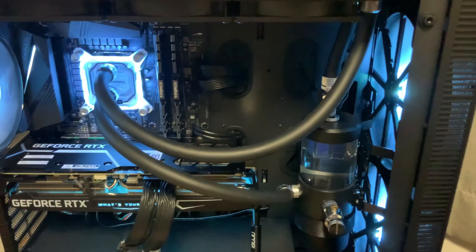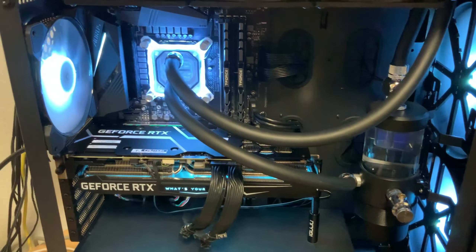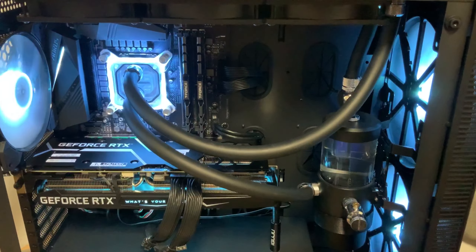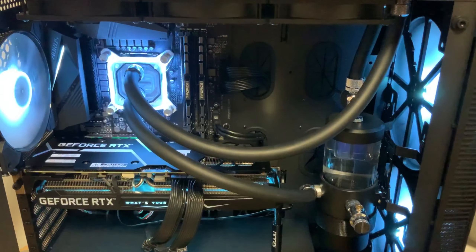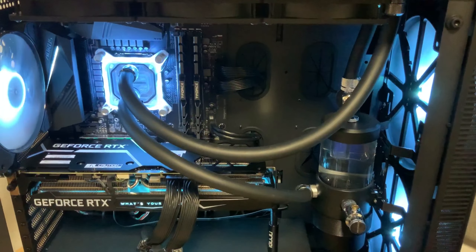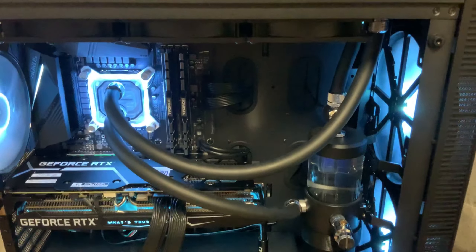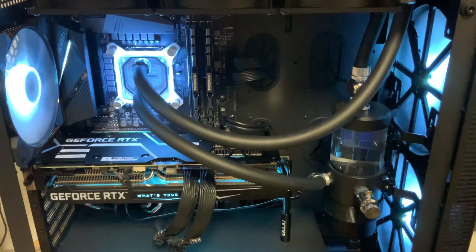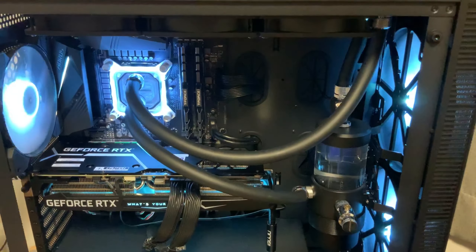Here it is all finished up. It pretty much looks identical to the way I had it before, except different tubing. I did make a video of me building this out, but I decided not to include it because it's very boring — it's me spending about an hour and a half trying to screw all these fittings in tightly, and another two to three hours filling and draining the loop.